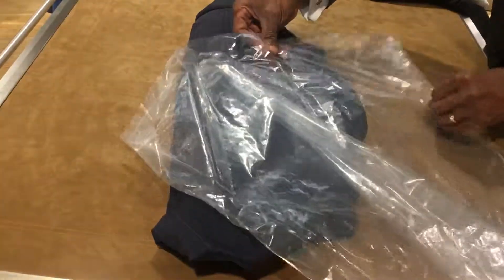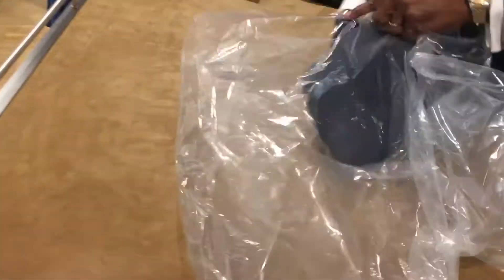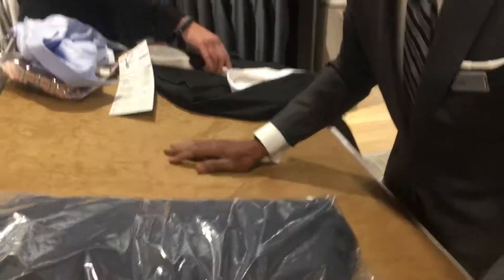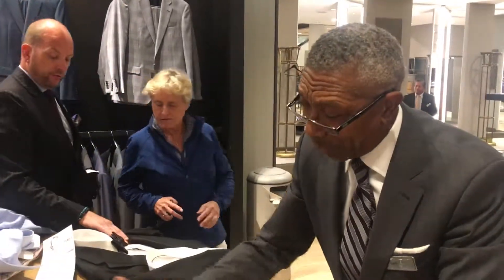There you go. Then you put it in plastic — this will keep all your wrinkles out. You can put two suits in there, in a carry-on. One of my favorite ones here. There's your fold.